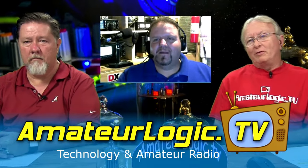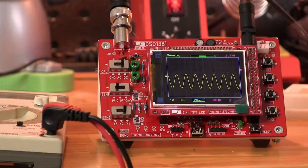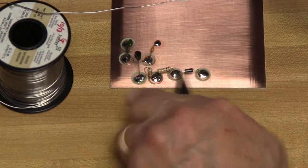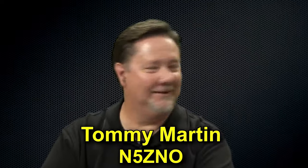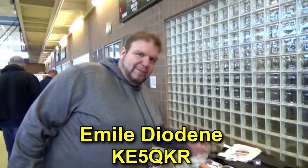Around the 15th of each month, it's Amateur Radio's original and longest running video podcast, AmateurLogic.tv, with hosts George Thomas, Tommy Martin, Emile Diodenay, and Mike Morneau.